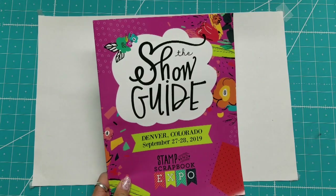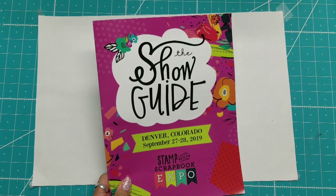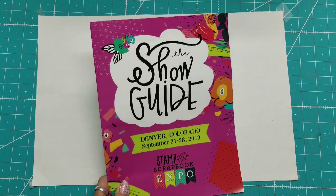Hello, this is Lolly. Welcome back to my series on the Stamp and Scrapbook Expo from 2019 in Denver.